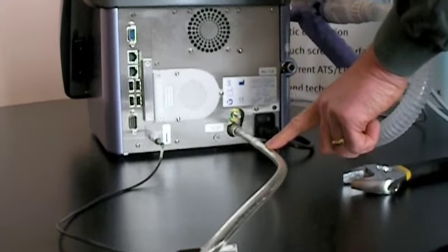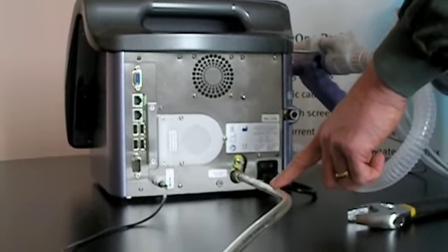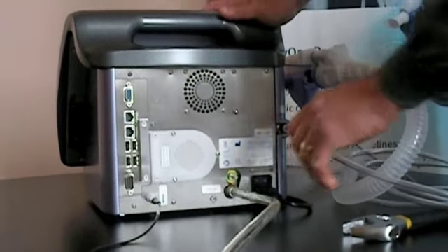We're going to connect the other side to the unit. If you need assistance connecting DLCO gas, please refer to our DLCO gas connection YouTube video. We'll connect it to this 8mm connector on the back panel.